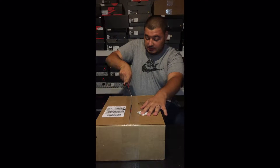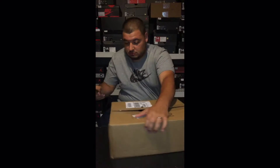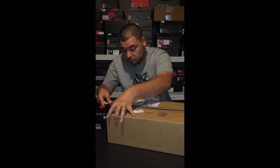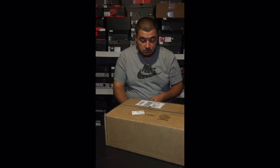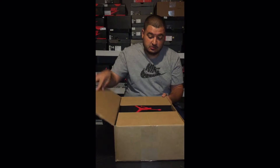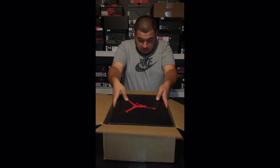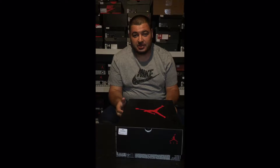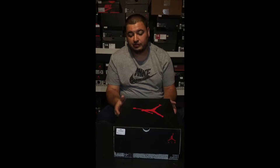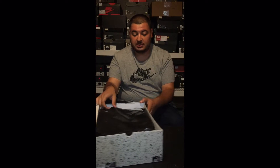I'm going to need to get the scissors. Don't need that anymore. Now as you can see from the box, I did pick up the Air Jordan Retro 5. You've probably already seen a bunch of reviews on these, but this is my pair. This is the first time I'm looking at them.